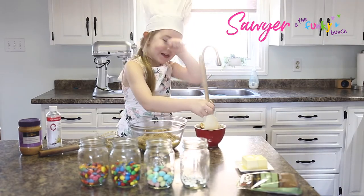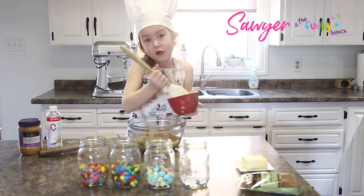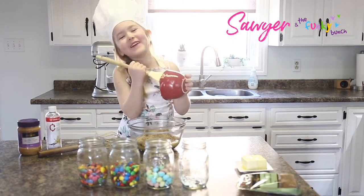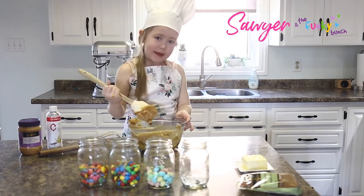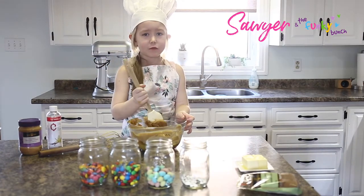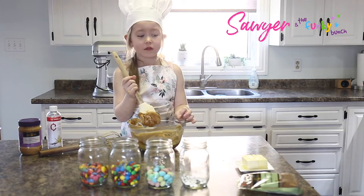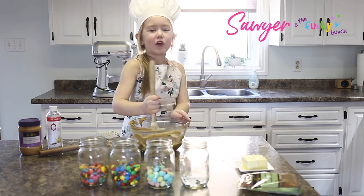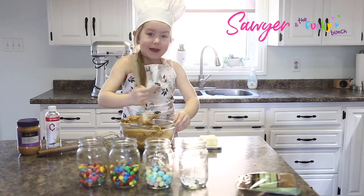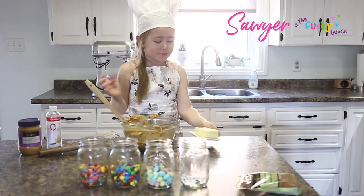Now we're going to add all of our peanut butter. I'm going to stir that around and then I'm going to add my butter — co-op unsalted butter. Now I'm going to add my co-op unsalted butter.